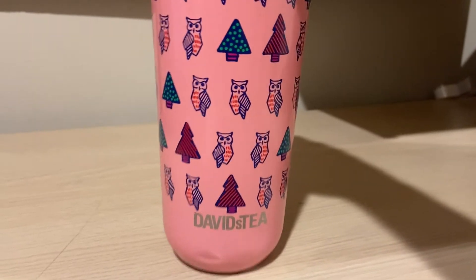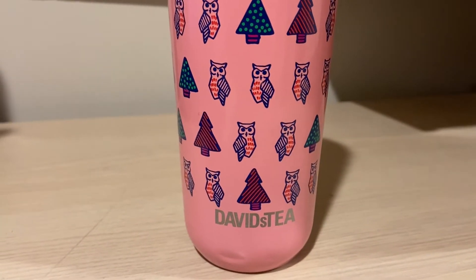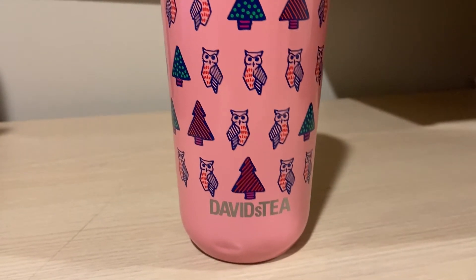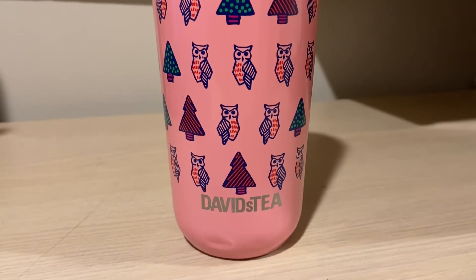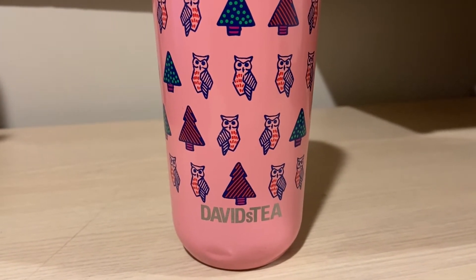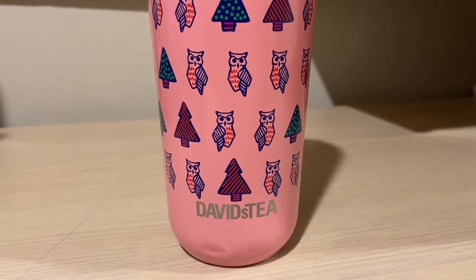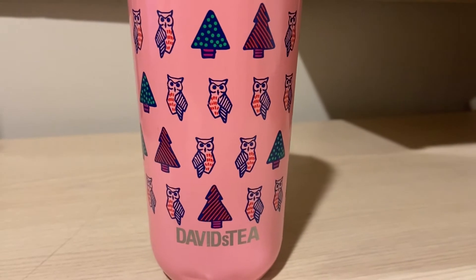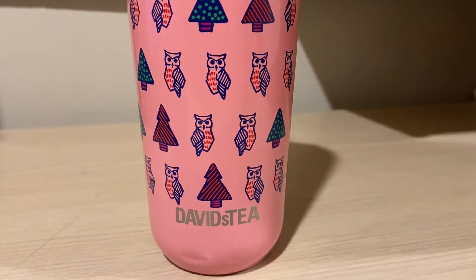I made it into an iced latte this morning in my Christmas tumbler. So this matcha — I've heard it being super good and I've heard it being not so good. I have had this before, but I don't really remember it. I bought 50 grams back in the summer when they released it and I don't remember liking it because I don't think I bought any more. I think I remember the taste being super subdued and you don't even taste the mango.